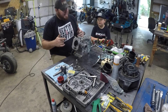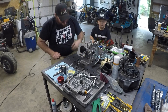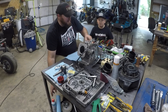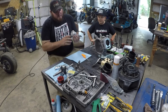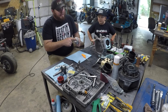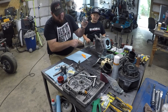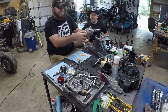The first thing we're going to do today is set the block aside and swap the rod over to the ARC billet rod. Notice the direction of the arrow on the piston — that goes down. Also notice that the oil dipper goes down, so that means you're going to be installing this rod just like that.